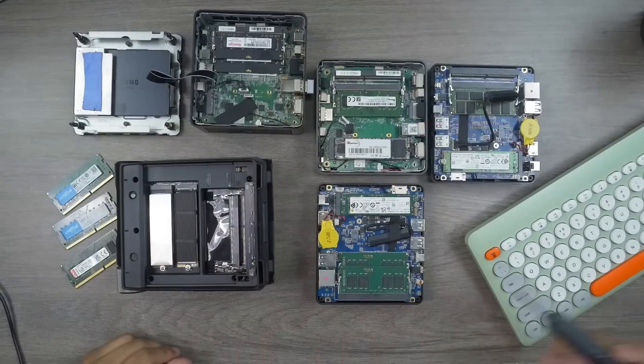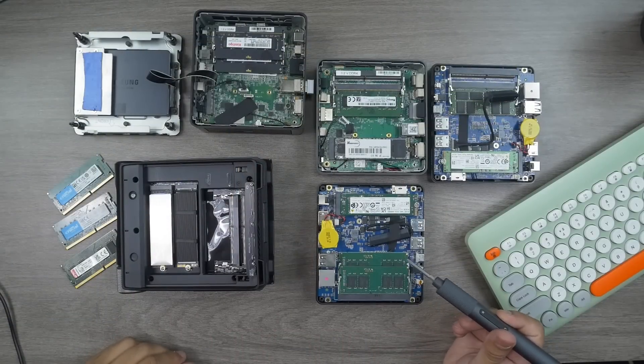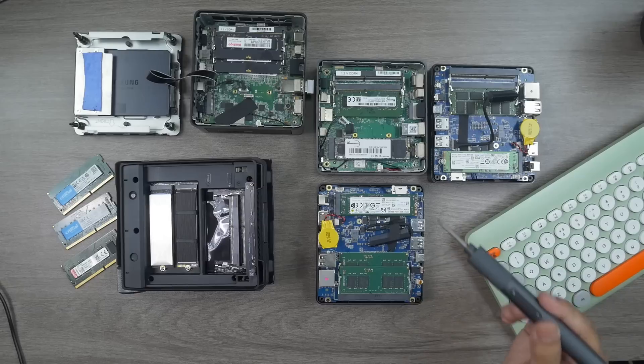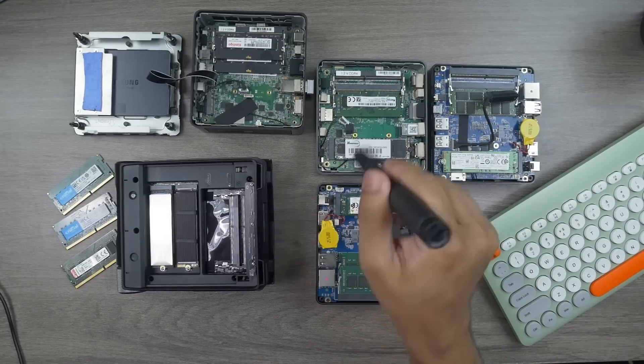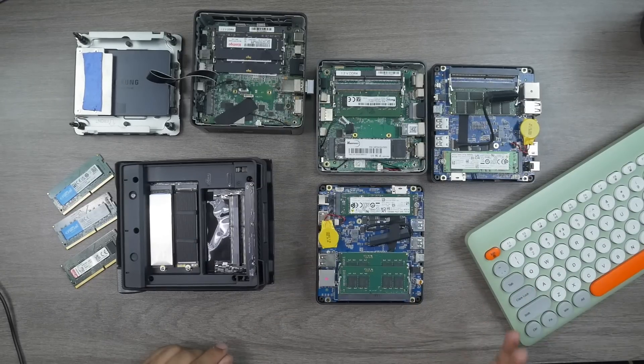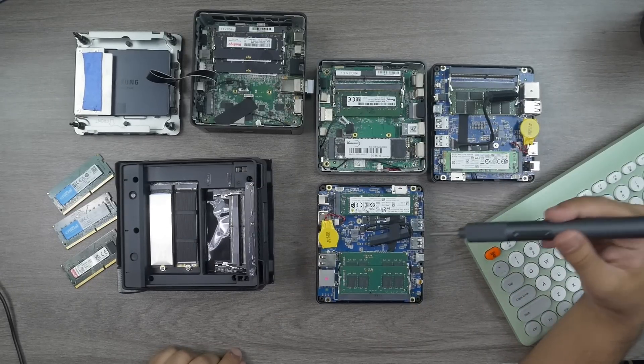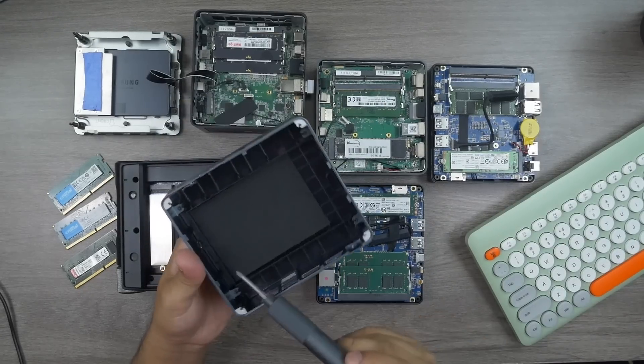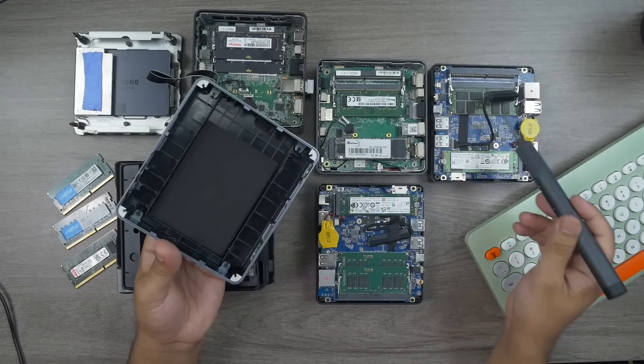After unboxing, let's check the internals, upgradability, build quality, and everything inside this mini PC. Here are both Atop Nook MX60 units alongside my previous mini PCs. They've provided a cable inside the mini PC, so if you want to add an SSD, there's a slot — just connect the cable to your SSD disk and place the drive on the top panel.